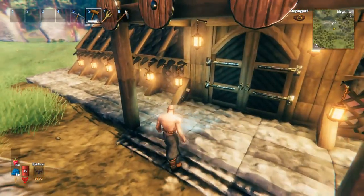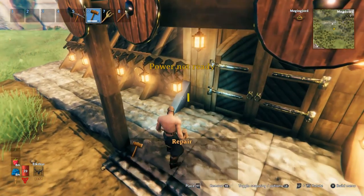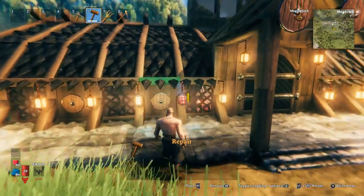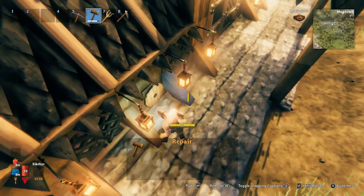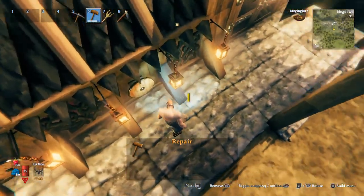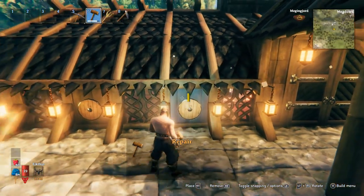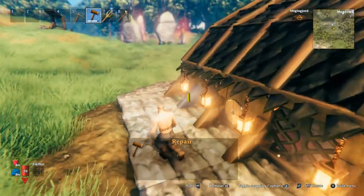I've also put these little wood things in there because in the main picture they have these support beams. But if I do them from up here it looks weird, so I did them low down, and then some of the wood has gone underground. Because if you put them connected to the stone, it will come through into the interior of the building. So I've put those up both sides - it gives it a nice support style.